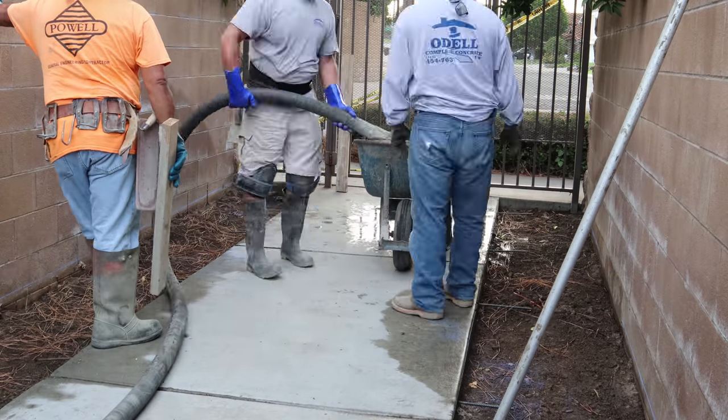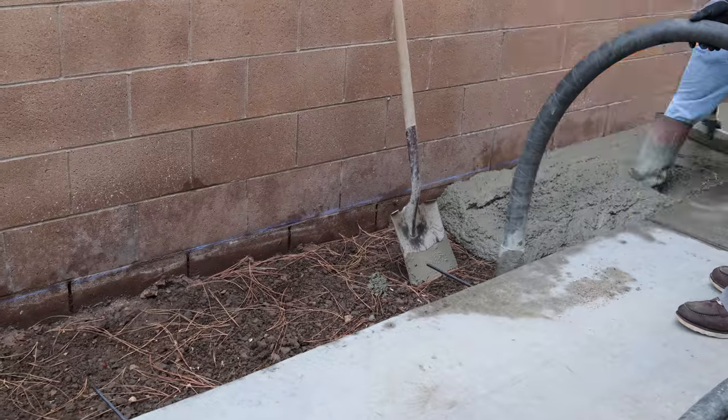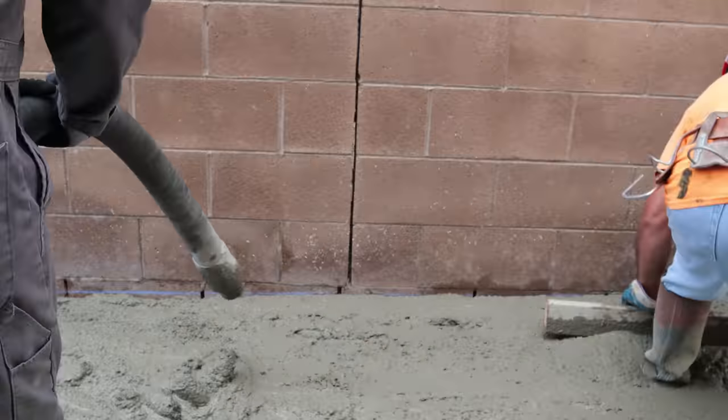The pumper has arrived. We could have potentially wheelbarrowed this, but since it's a narrow area, if you try to dump your wheelbarrows you're going to end up making a mess on the wall - especially without plastic. So I elected to use the pump to keep the area clean.